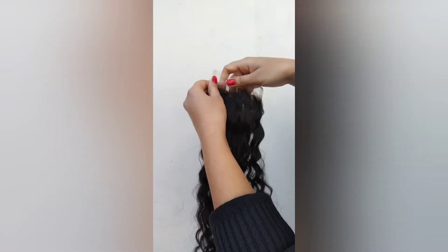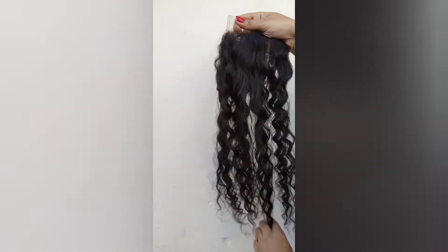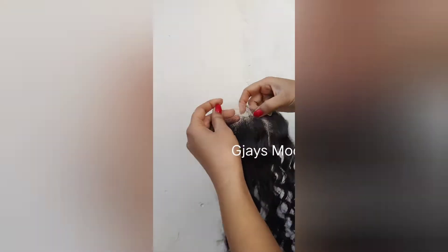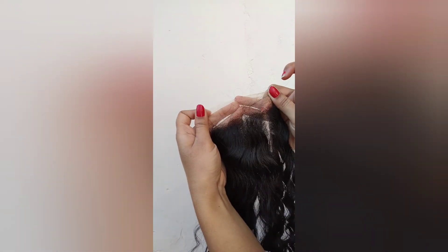Let me show you. Very soft — the lace is transparent, you can see.